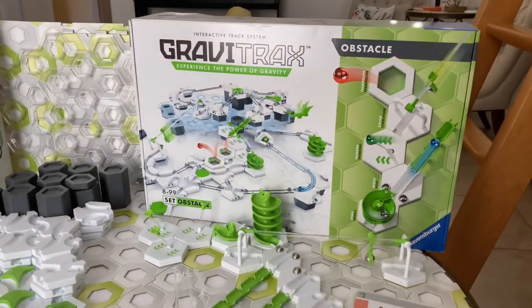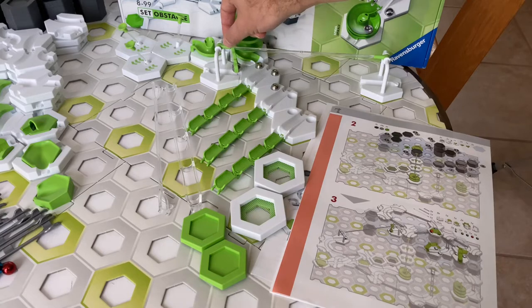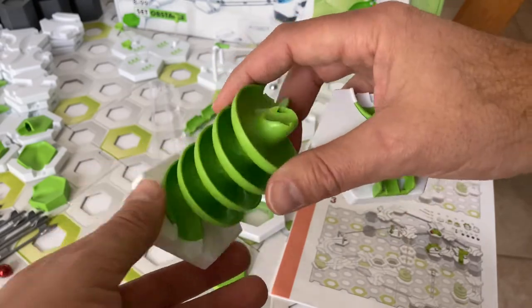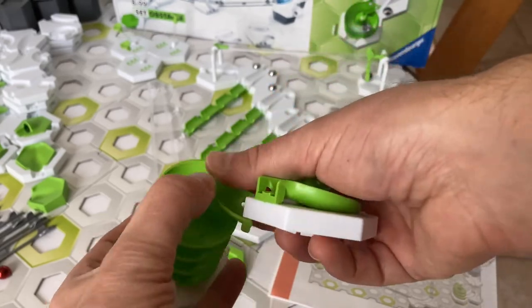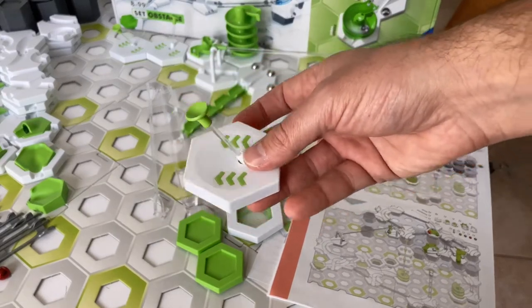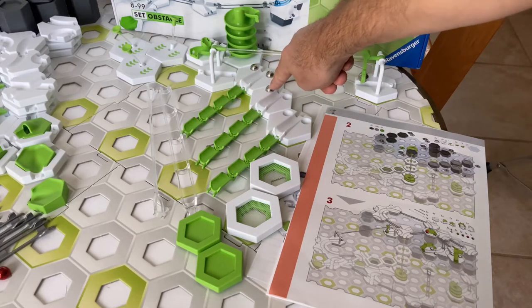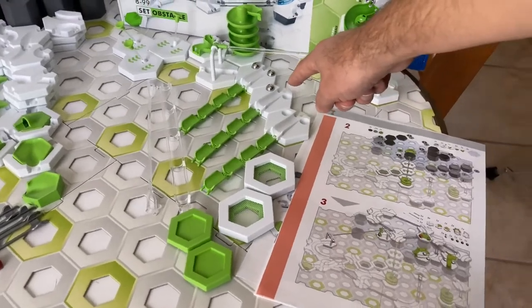Now let's look at what's unique about the Obstacle Starter Set. First, you get a zip line — the zip line expansion is normally a $10 expansion. You get a spirals expansion with two spirals, normally a $10 expansion, shown here in their highest and lowest configurations with adjustable pieces to change the spiral height. You get three transfers, also normally a $10 expansion. You also get three bridges and three additional silver marbles as counterweights — you also have to use three of the common silver marbles as counterweights on the bridges.